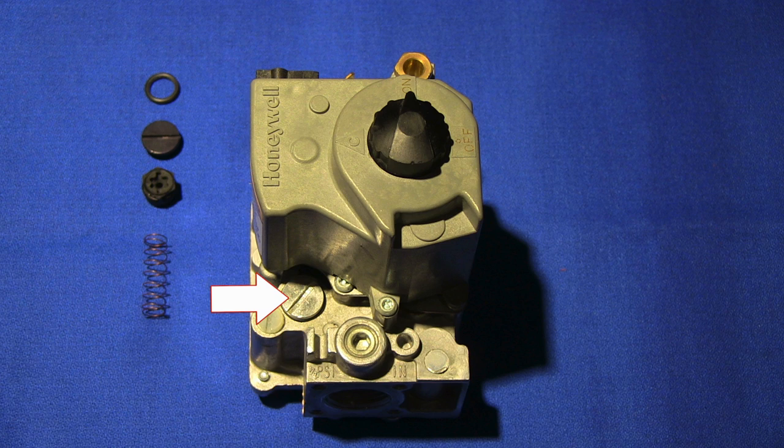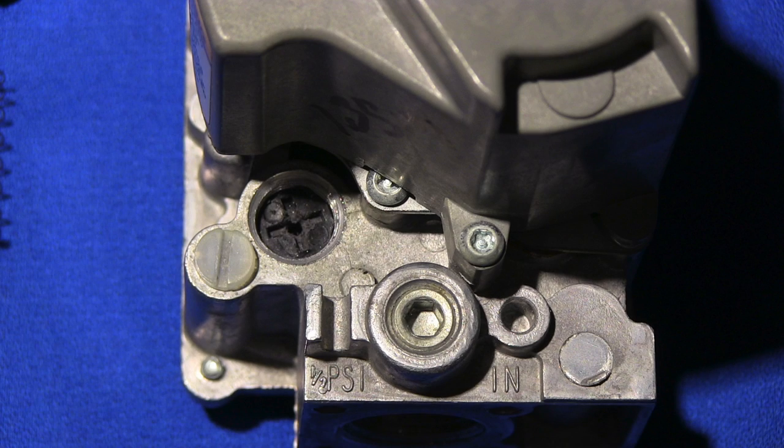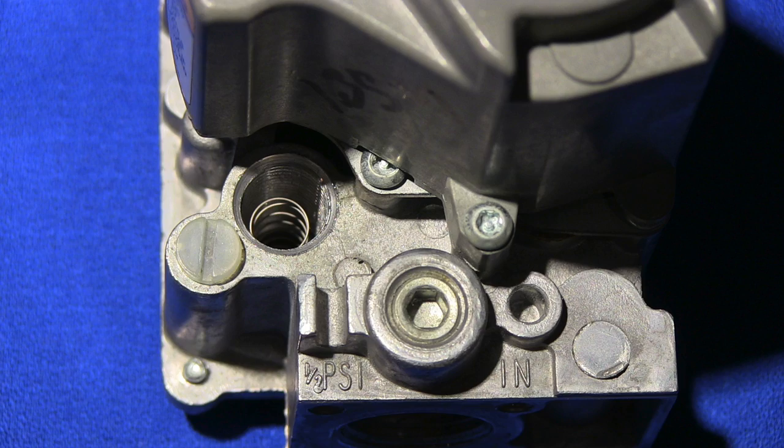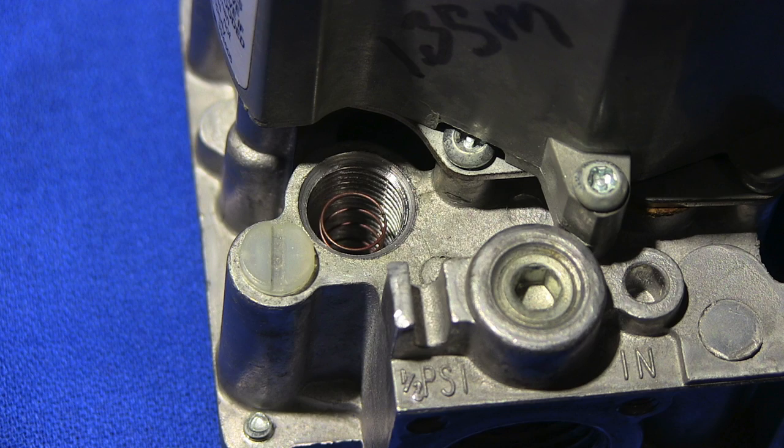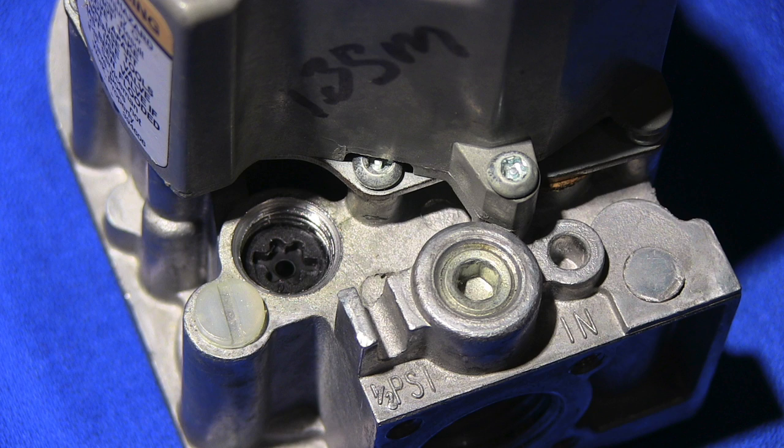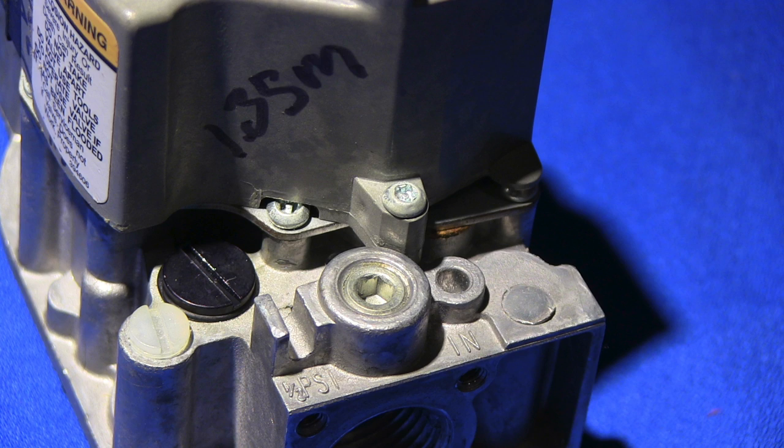To get started, remove the screw cap, remove the adjustment fitting, and remove the spring. All conversion parts of the gas valve are different from one another. The LP parts include a red spring and black star pattern adjustment screw. Natural parts include a silver spring and cross pattern adjustment screw. Install the new spring and adjustment screw, and make any needed adjustments before installing the cap.